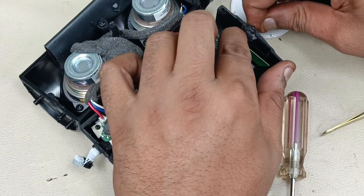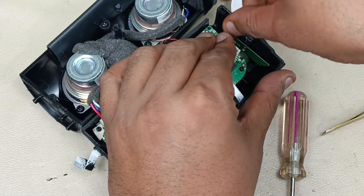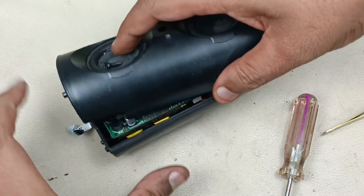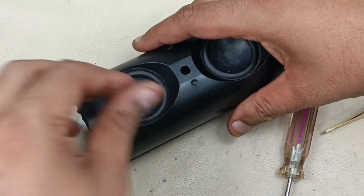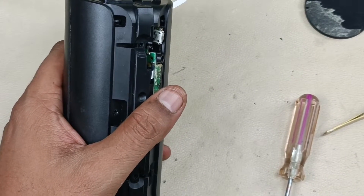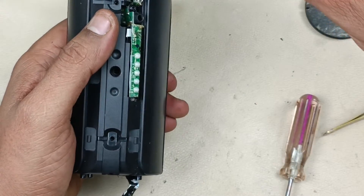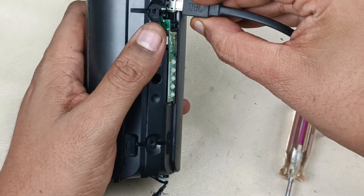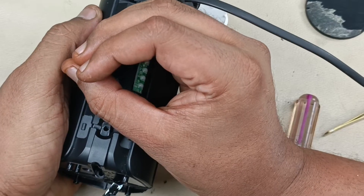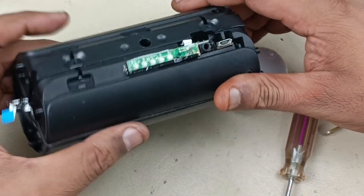Now there is a gap here — just pushing it, pressing it, making sure that this gum is fully sealed. Now just putting back the cover. Before screwing this, let me check whether it is charging or not. After connecting the LED light here, it should glow. You can see — light is coming! That means it is charging. Let me put the screws back.